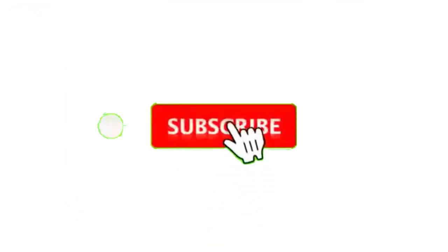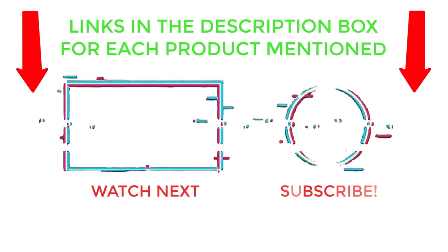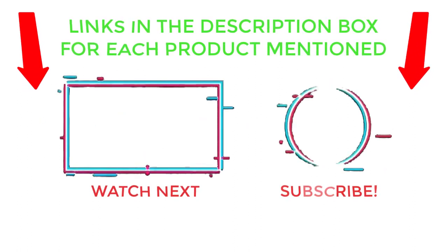That's all from my end. I make helpful videos daily, so do subscribe to my channel and hit the bell notification. To get more information or if you want to know the product price, please check the description. For any kind of problem, please comment below so I can help you further. Thanks for watching, have a great day.